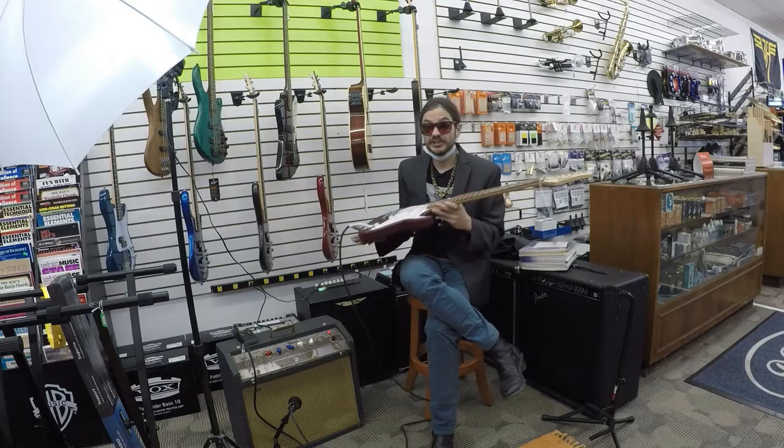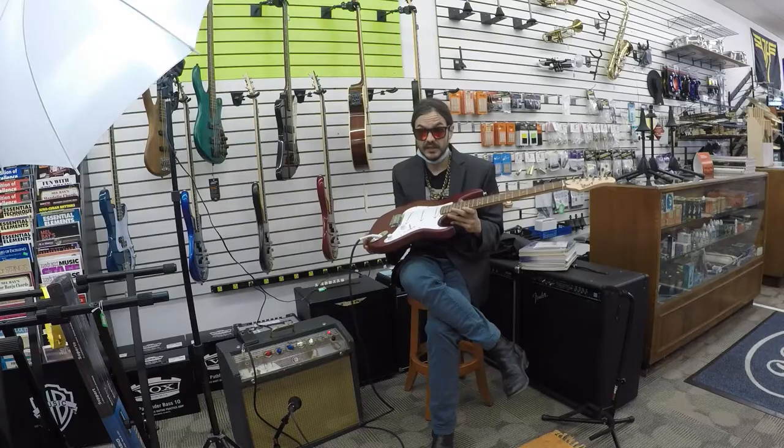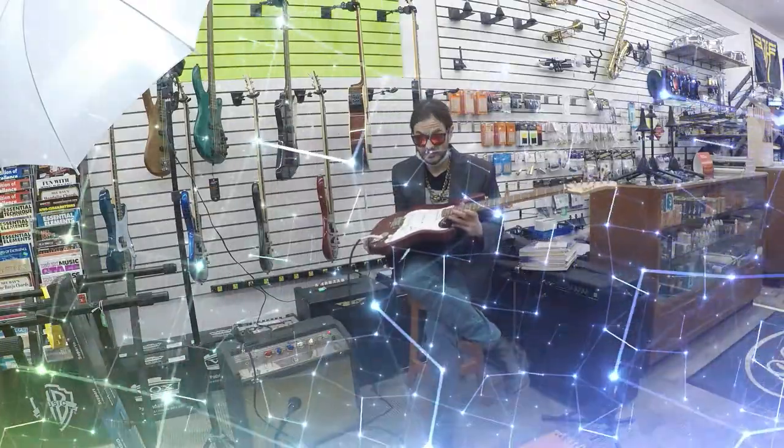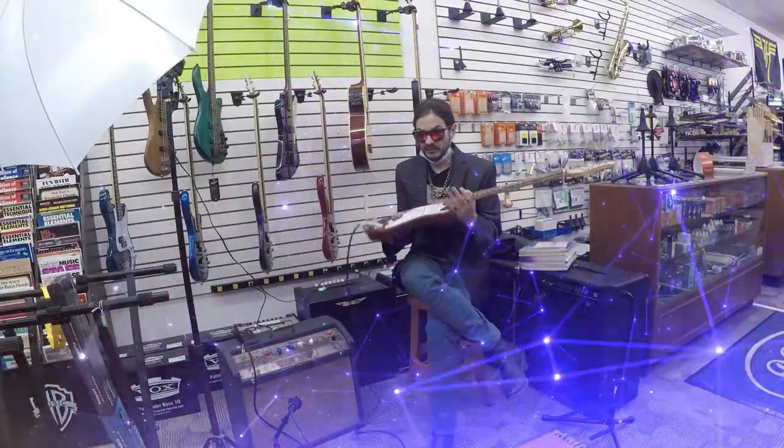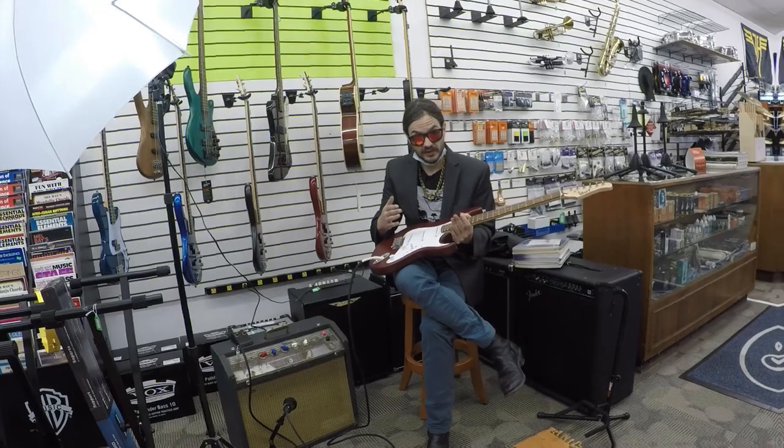Another incredible value that we have at Dennis's Music is the Quant G Series guitar. This is a wonderful guitar — a $150 guitar that sounds great. It's really light, and the perfect thing about buying a new guitar that may be inexpensive is that you don't have to worry about the frets being worn out.